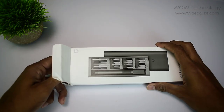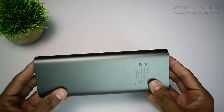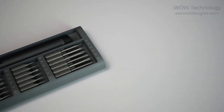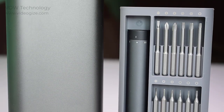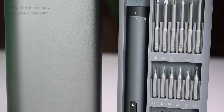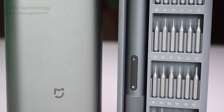Let's go and unbox this handy device and see what's inside it. There is a gray color metal kit box which includes 24 pieces of steel precision bits. 6 pieces are commonly used 45mm long bits to cope with more complex situations, while 18 pieces are 28mm short bits.